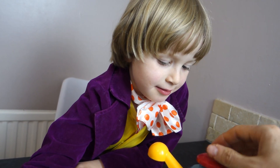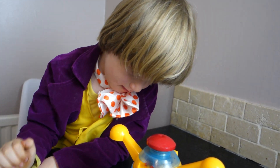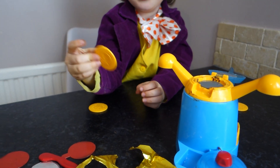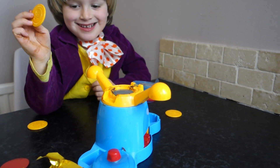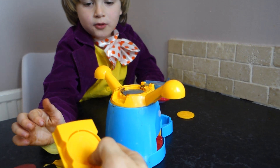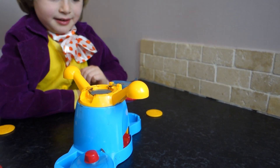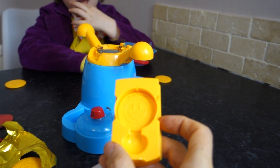Now we need to stamp the other side — give it another good stamp. Is that a good stamp? What is a happy face? Now we put it in here. Let me take that one out and put it in there. So it's a happy face.